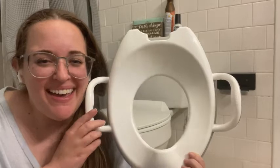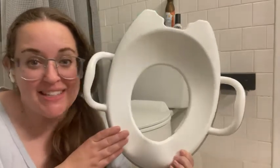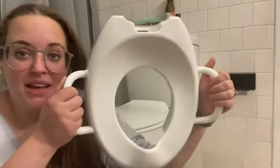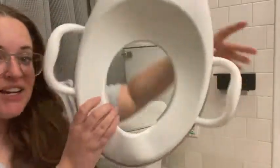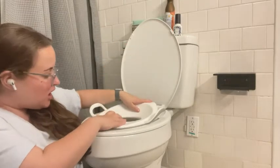Hey, it's Sam with WTI. I'm here to talk about this awesome potty training toilet seat. It comes with two little handles, and it actually pops right in your toilet seat at the top.